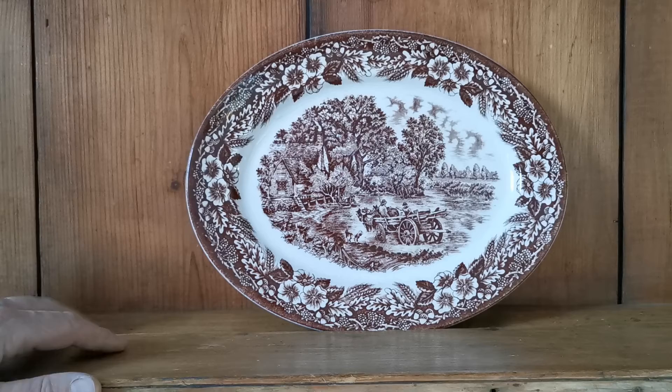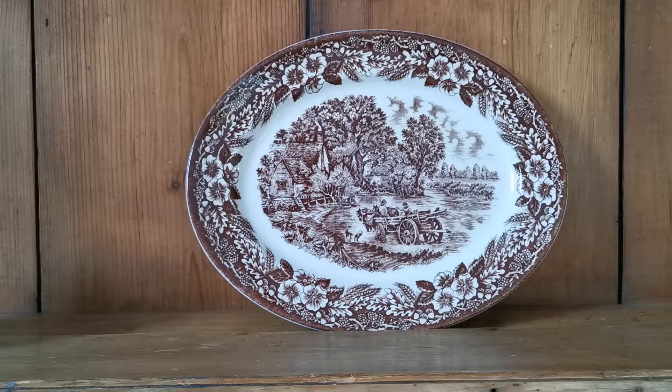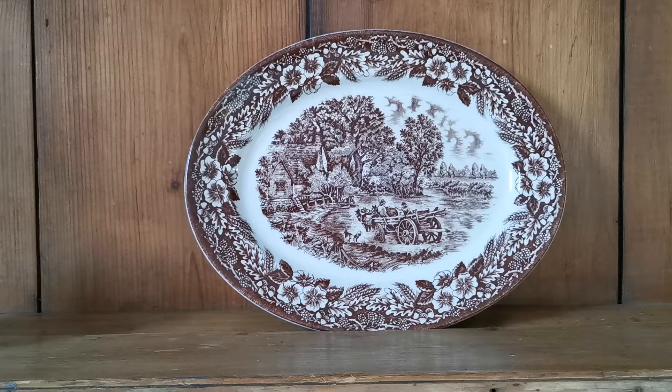The measurements are going to be on the website, but just let me run a tape over these — they're 12 inches by nine and a half, nearly nine and three quarters. So decent-sized platters. There's an identical set of four which will make a superb collection for somebody looking for a dresser display in brown and white.